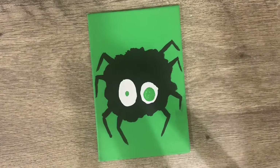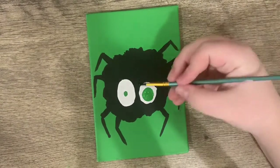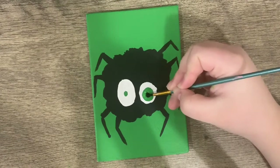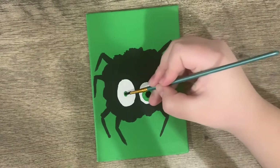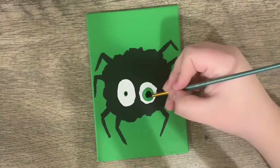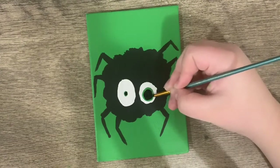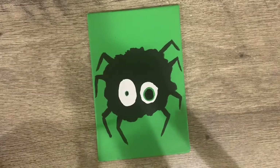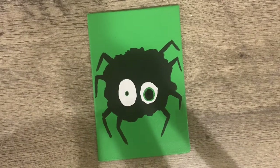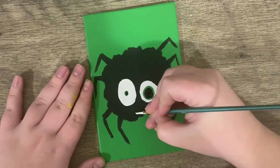With those dry, now we're going to take some black and add some pupils in her eyes. Now we're going to let that dry so we don't smudge it. Now all we have left is a few little details. I'm going to take an itty bitty brush and give my little spider a mouth.